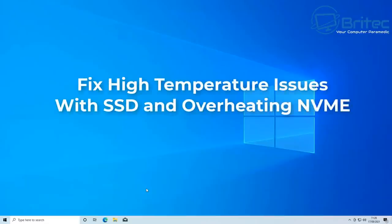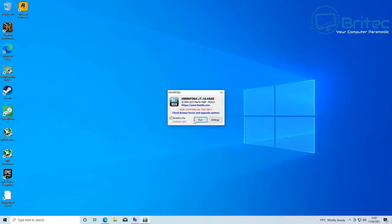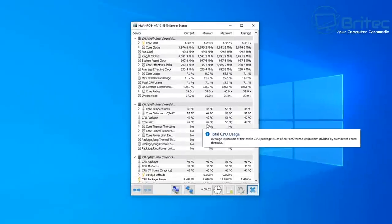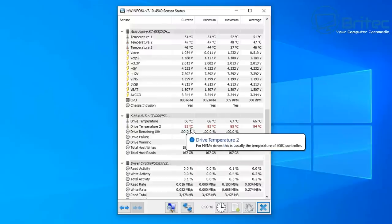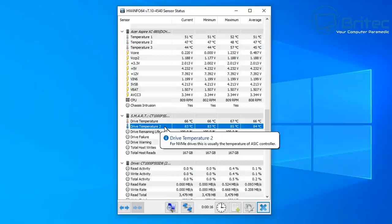Here's a video on how to fix high temperature issues with your SSD and overheating NVMe drives. I've got a system here that has an NVMe drive overheating — it went over 100°C, which is really hot. It will thermal throttle and could damage the drive if you continue using it at those temperatures. Under idle, it's already sitting at 84°C, which is pretty toasty.